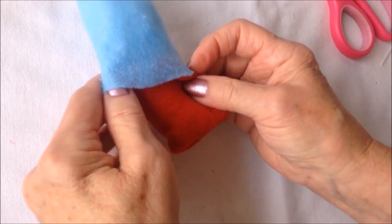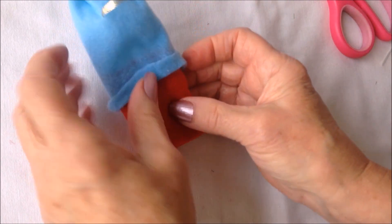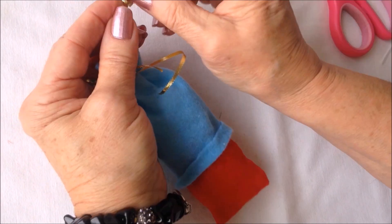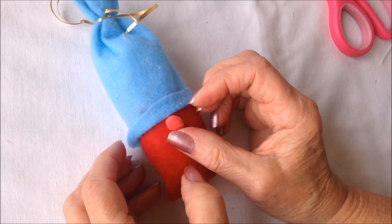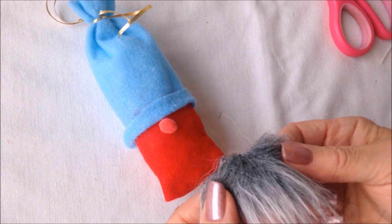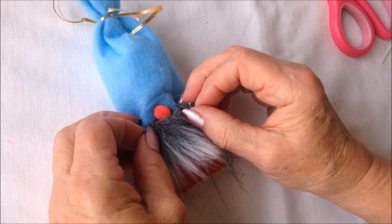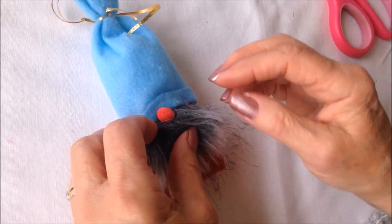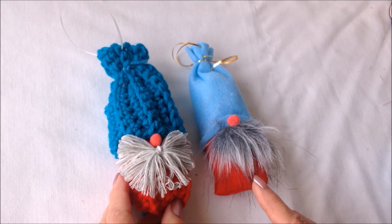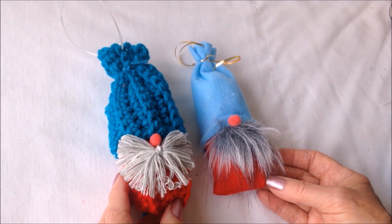Tuck the body down inside the hat, then roll up the front of the hat a little bit and put a little bit of glue back there. Attach a ribbon for hanging. Add another pom pom for the nose, and you could use a yarn beard or a little bit of fur — it only takes a tiny little amount — and glue that right underneath the nose. And that's how easy it is to make either a little crocheted gnome or a felt gnome ornament. I hope you enjoyed this video. Thanks for watching, bye for now.